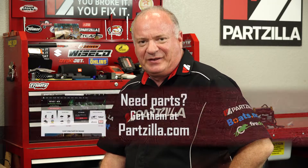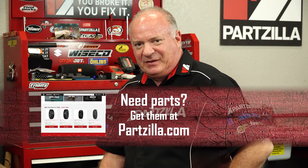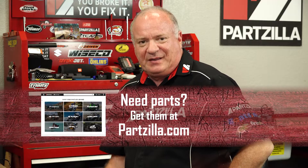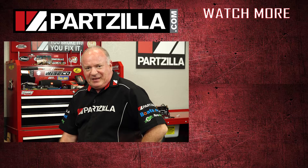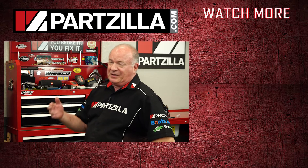Now you've had a behind-the-scenes look at what it takes to straighten out when things go wrong. Let's hope that never happens to you. If you need tools or any other parts for your machine, come see us at Partzilla.com and we can get you taken care of. If you have any questions or comments, leave them in the section below and I'll do my best to answer them. If you like what you see, go ahead and hit that subscribe button. Thank you for shopping with us at Partzilla — we will see you in the next video. Y'all have a great day.